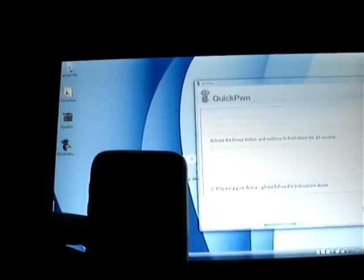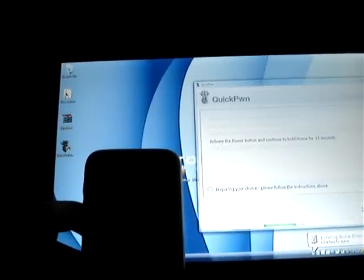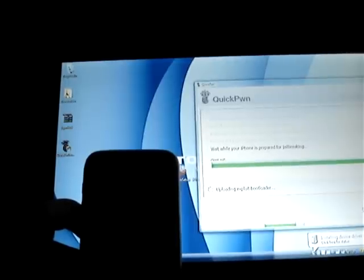Continue to hold home for 25 seconds, counting down. You can hear the rings and whatever — you guys hear that. This thing is extremely delicate — any sudden movement would disconnect it, causing who knows what.